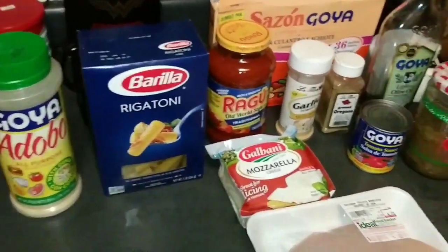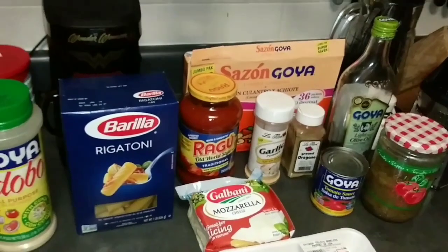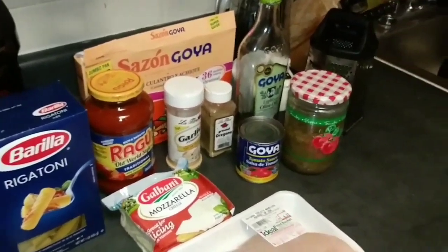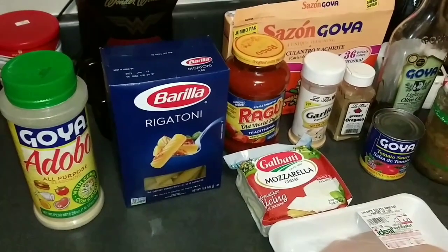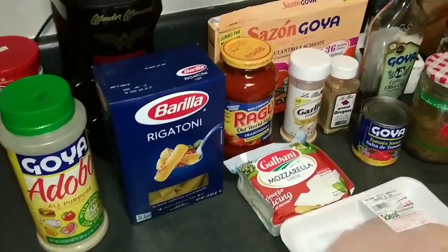Hey guys, I am back with another cooking video. I haven't done one in a very, very long time and it's highly requested. I've been getting messages and text messages and emails left and right asking why I'm going to do another cooking video. Well, I am back, and this is my version of baked ziti — but I'm going to call it chicken ziti.